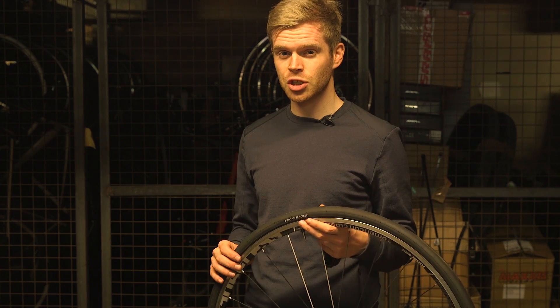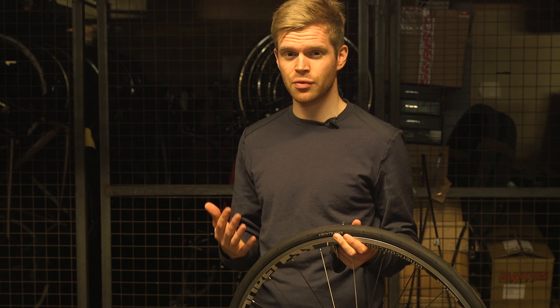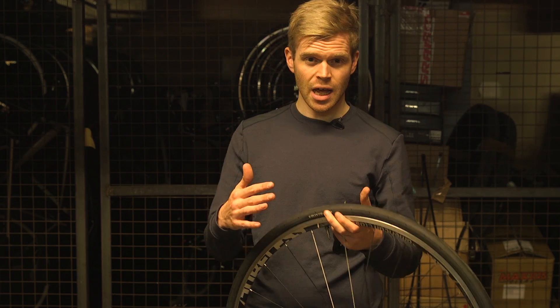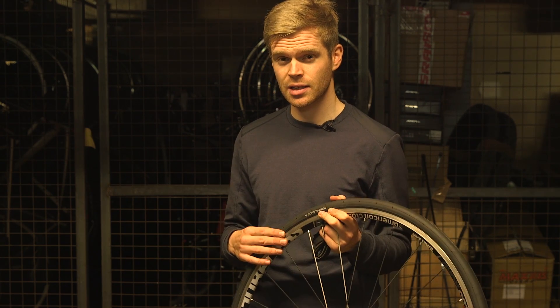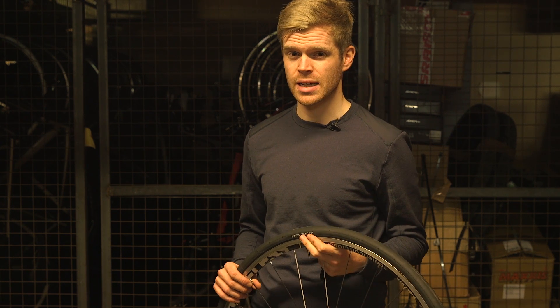One thing to remember is that fitting tubeless tires to a tubeless rim can be quite difficult, and it can be a tighter fit than a normal clincher setup. Some combinations of tire and rim can be a lot easier, but this particular combination of Bontrager R3 tire and this American Classics rim, I found it really difficult, and I really wouldn't want to have to do it on a cold, wet day.